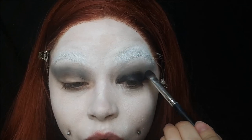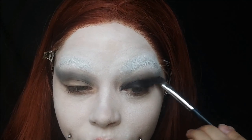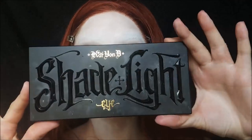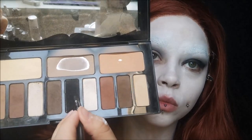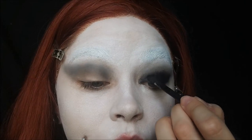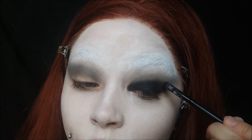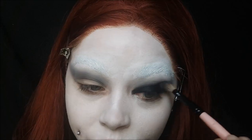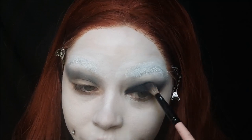We want a true black shade on our eyes, and I'm also winging this out a bit, taking it above my crease. Using my Shade and Light Kat Von D palette, I'm using the black in this palette to pack on top of the pencil — packing, not swiping. I take it into the crease a little bit, then blend it all together. When I say I take the shadow all the way out to my temple, I mean it.